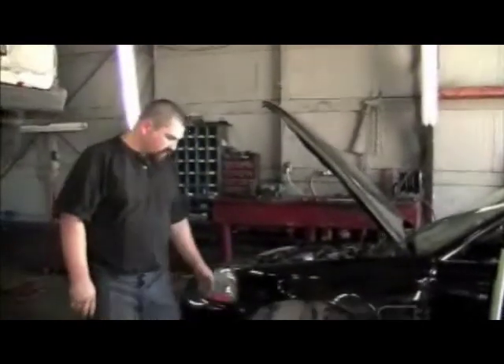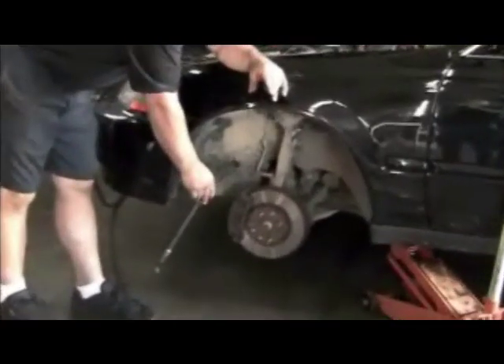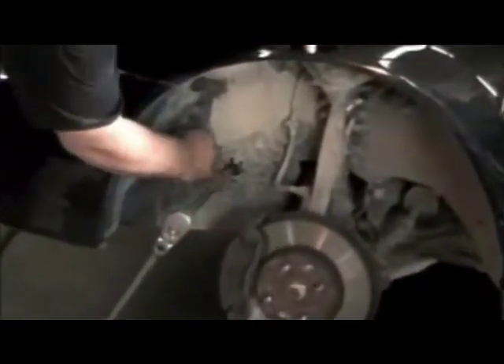We'll just pull the tire off. Take a half-inch drive ratchet extension and a 17-millimeter socket. Right through this little hole you can get onto the crank, and that'll turn the motor over for you.